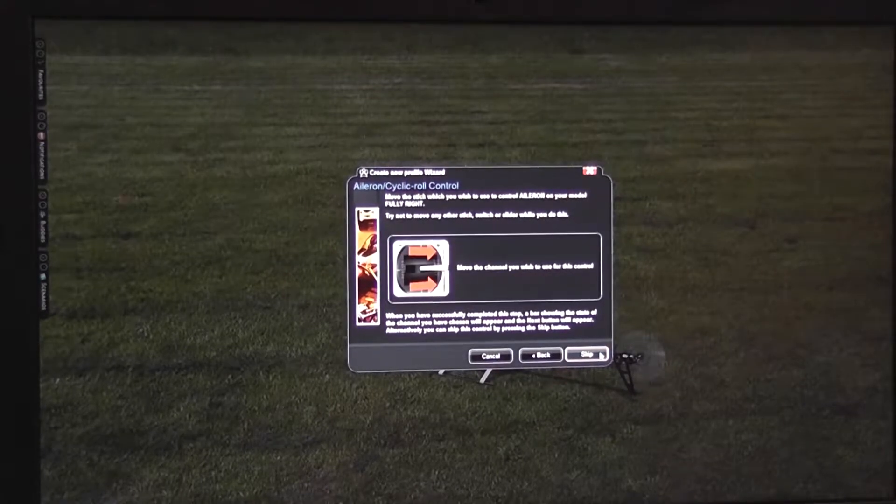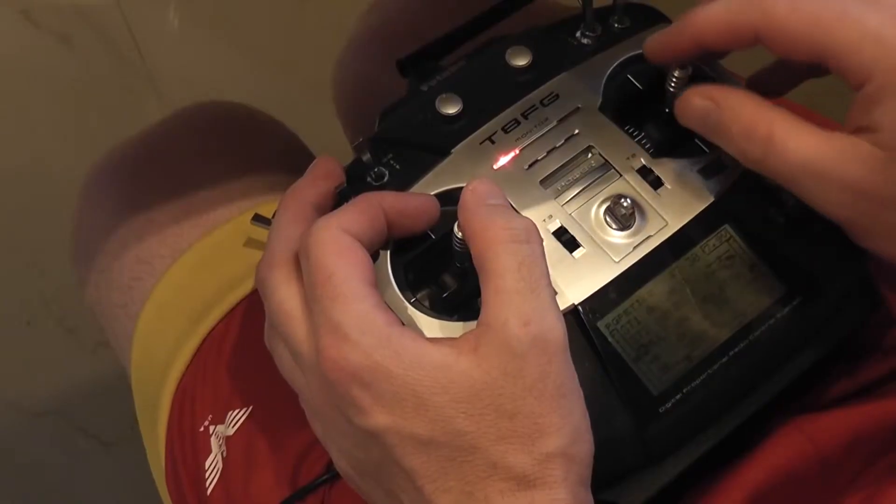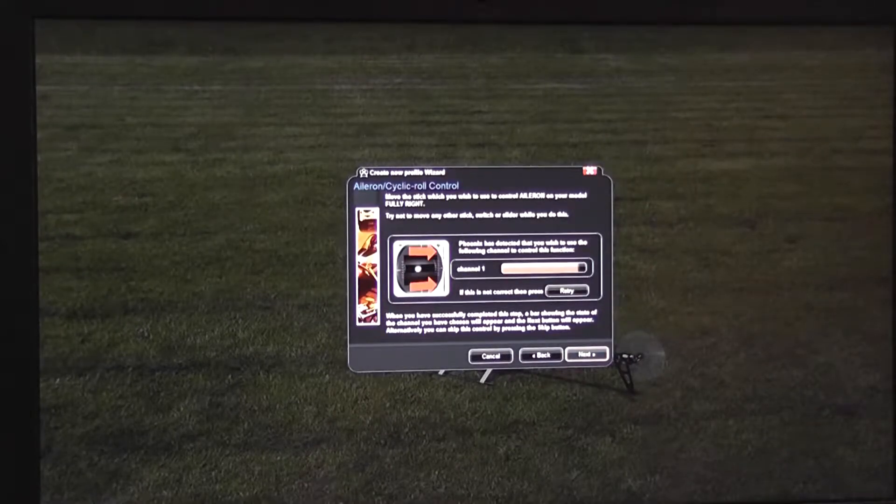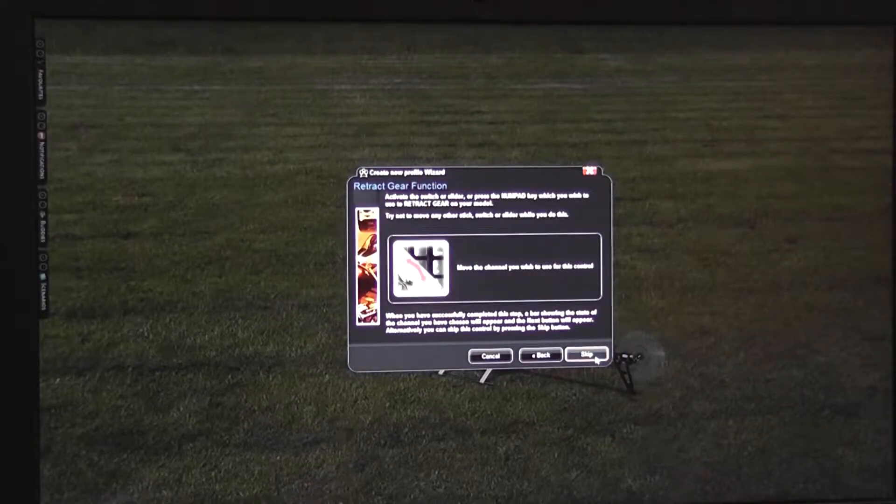Here we go — aileron. Move the stick right then left. Switch SB goes up and down.